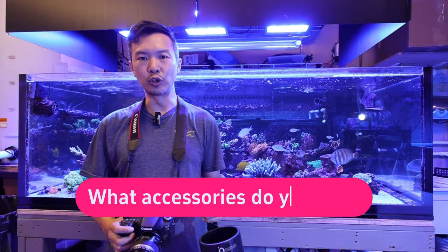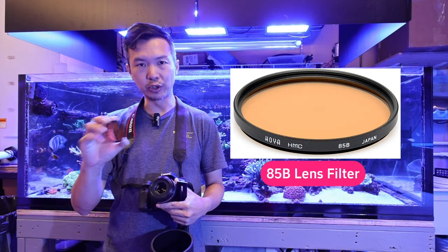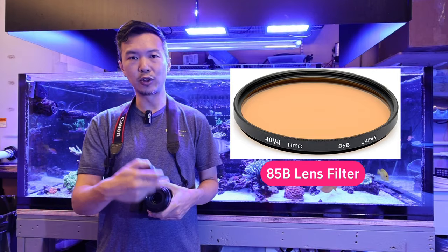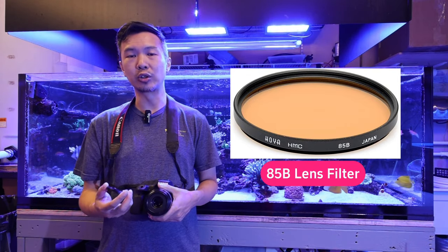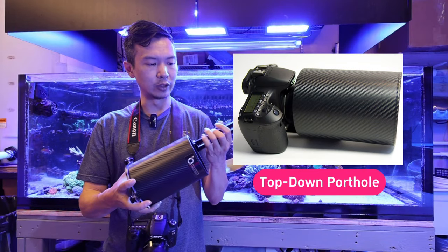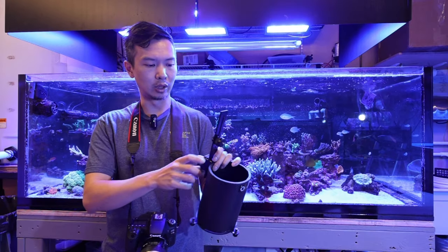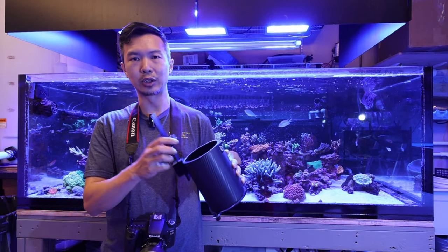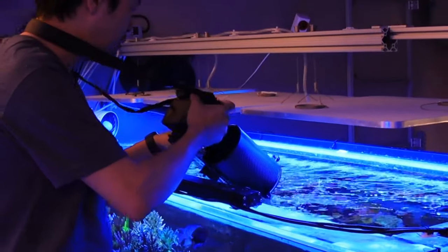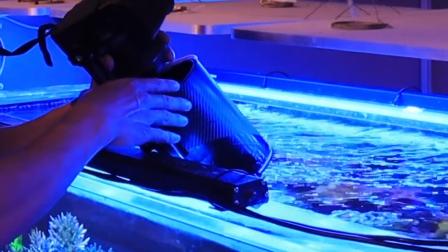The two accessories we use most often are: one, the lens filter. Sometimes we use it, sometimes we don't, depending on the color of your lighting. It doesn't matter what brand, as long as it fits the thread size and the color profile, which is 85B. When you're taking shots underwater, you have to have a porthole. You can buy this from various vendors — this one is from Building Obsession, though other vendors make them too. This basically allows you to screw the camera on and submerge it into the water so you can take very clear top-down shots. These two are your must-haves when taking pictures of corals underwater.